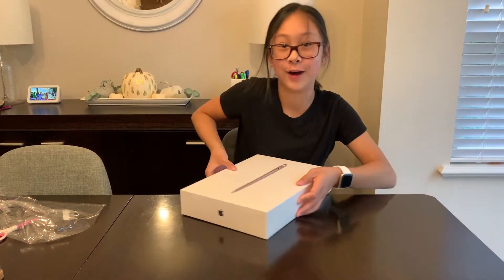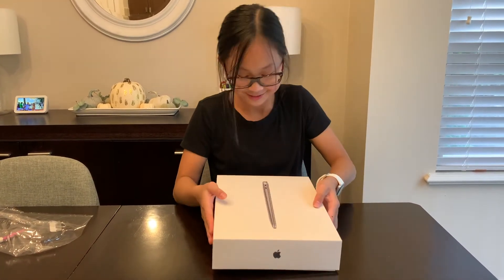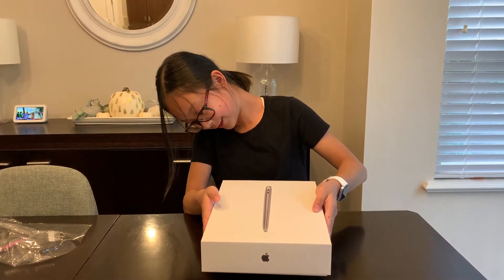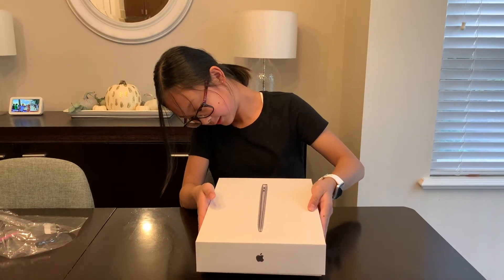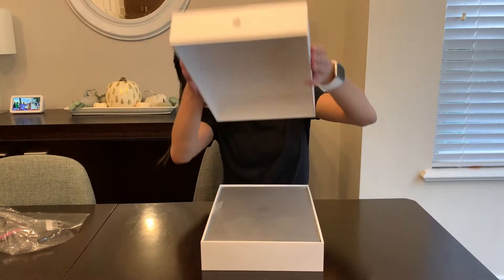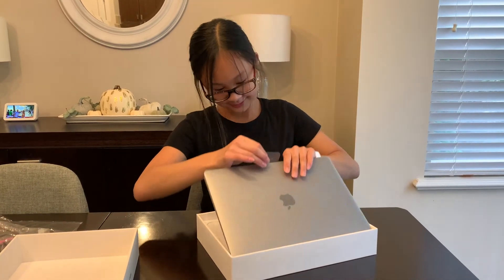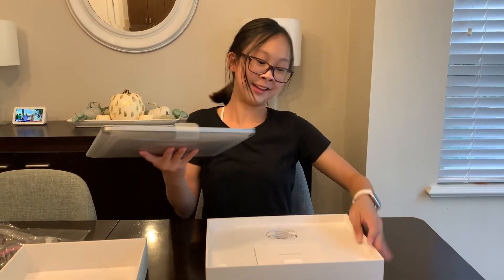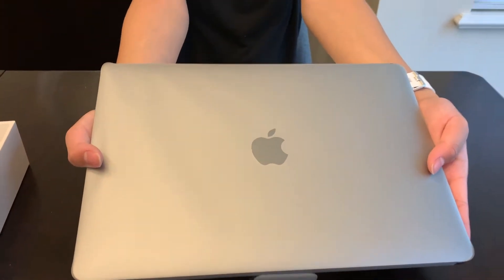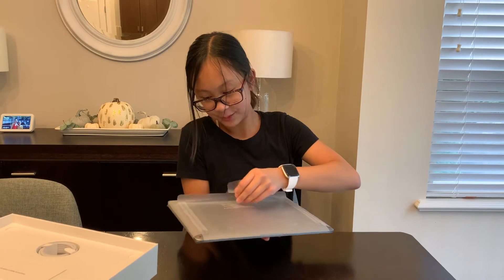Look at that. Oh wow. It lifts up — slowly, but suddenly. It's slowly going down. Here it is, the new MacBook Air in space gray. Let's start. I'm going to peel off the plastic.